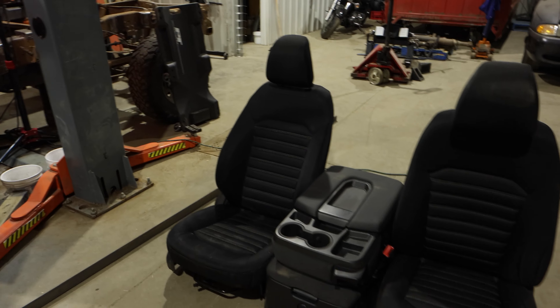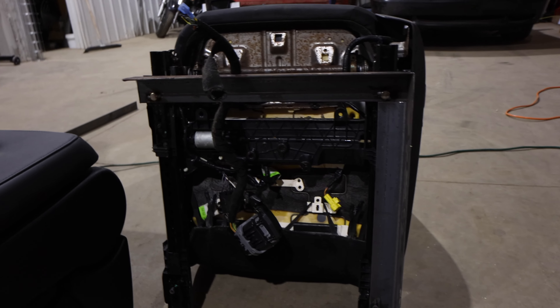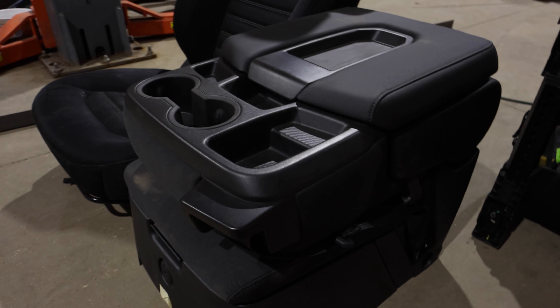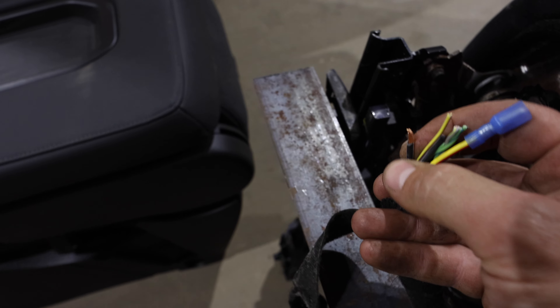These are the seats I picked up — they're from a 2013 Ford Fusion. I already made a bracket here just for mock-up; not sure if we're going to run that or get something custom made, probably something custom. Here is a center console from a 2021 Chevy — that should look pretty sweet in there. It's power; I figured out there's only two wires, a yellow and red for positive and a black wire for negative, and that controls all the power functions.